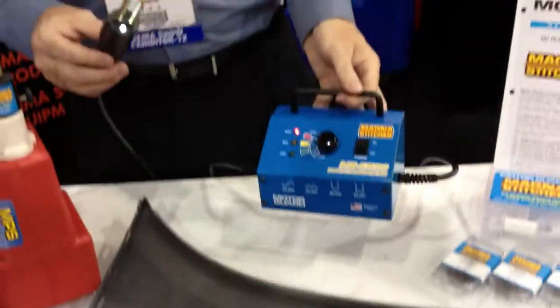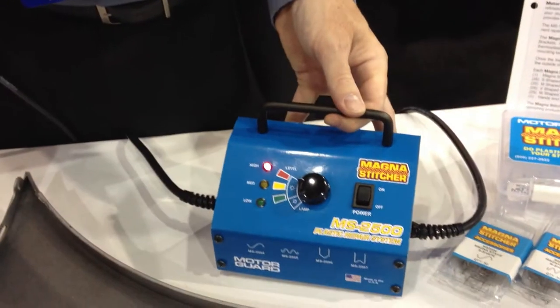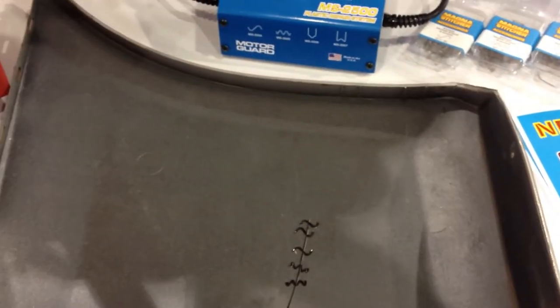This year, brand new, we have the MagnaStitcher MS2500 plastic repair system from MotorGuard. It's made in the USA. It's for repairing all damage in plastic — bumpers, headlights, you name it. If it's made of thermoplastic, this will stitch it.